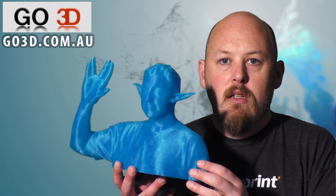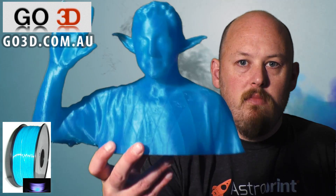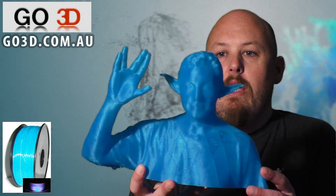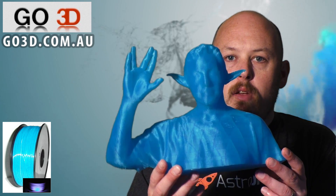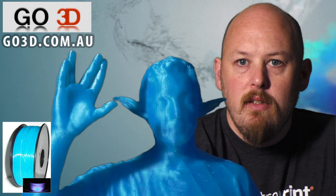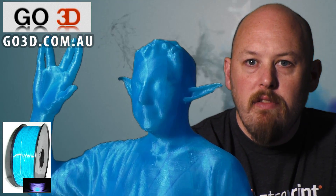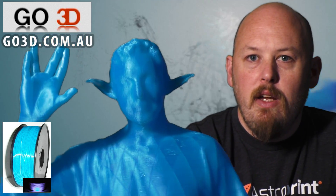So we went bigger. That's pretty big. That's huge. That one's printed at 300 micron as well. You can see the detail there of his hand. So I've mesh mixed on the Vulcan tribute hand for Leonard Nimoy, and I've also given him the Yoda ears. And I think that turned out really cool.